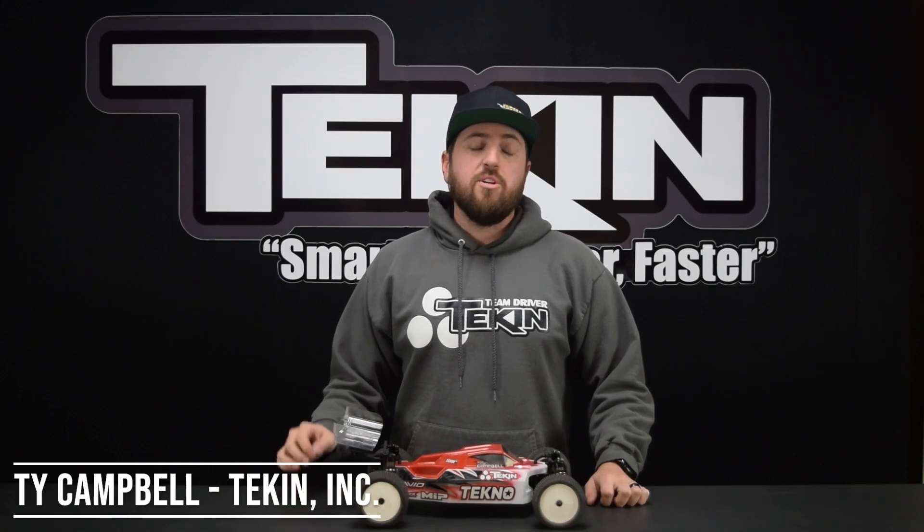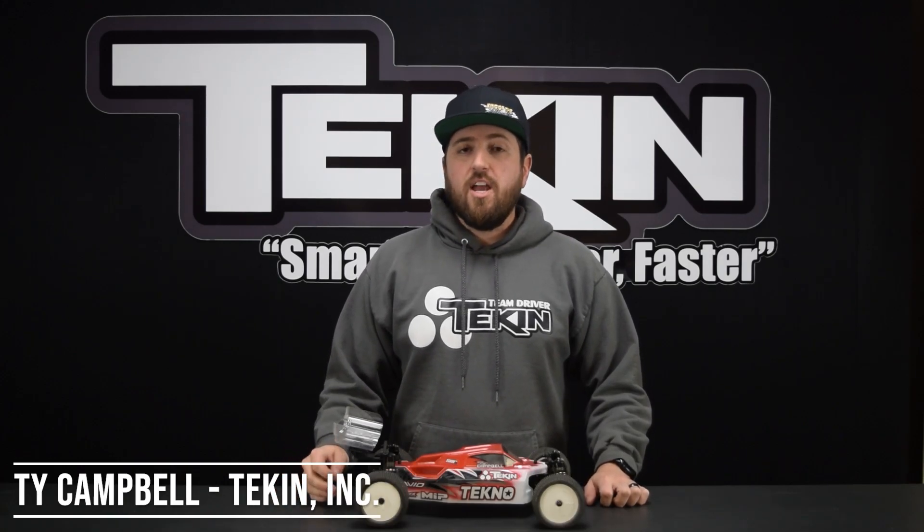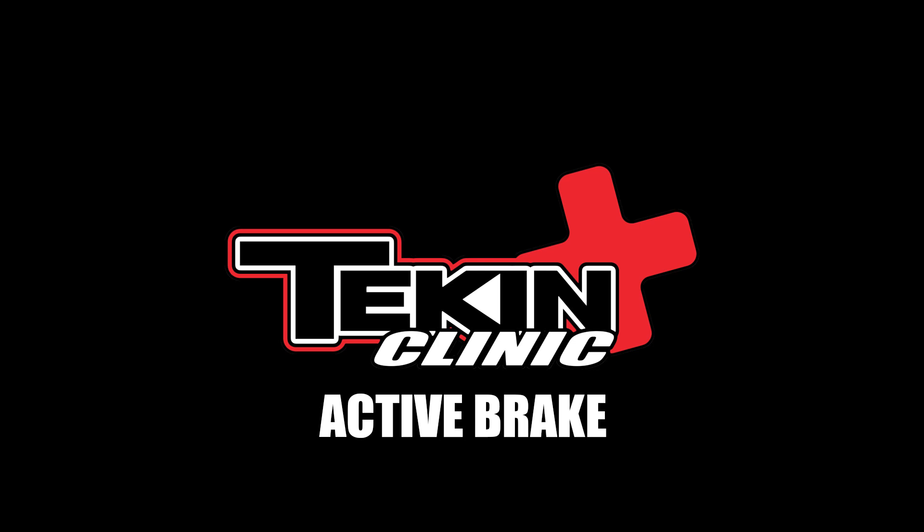Ty Campbell at Tekken Racing. Today we're going to talk about the setting active brake, or active braking — specifically how you can use it on the racetrack, what it actually does, and how to adjust it on the hotwire.